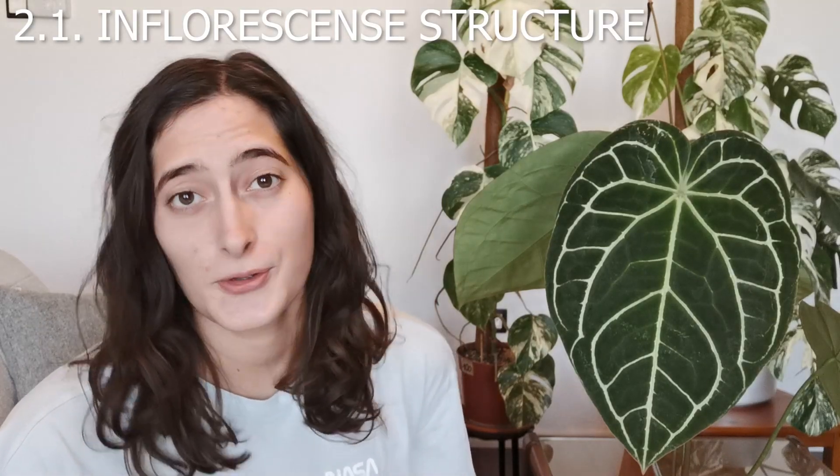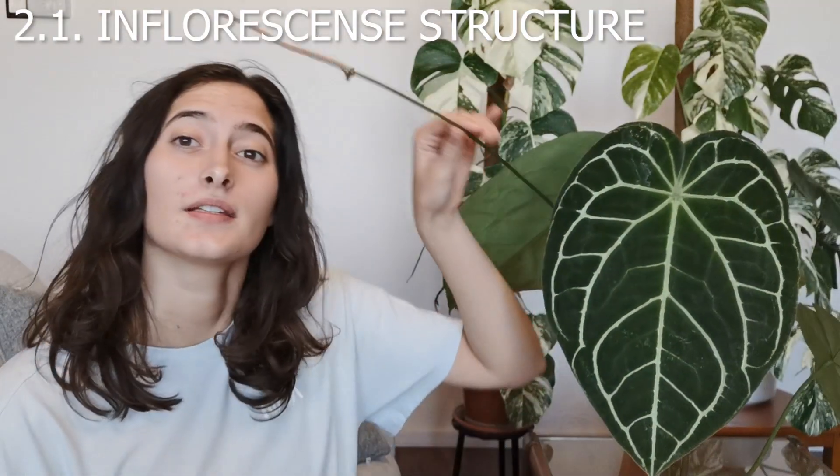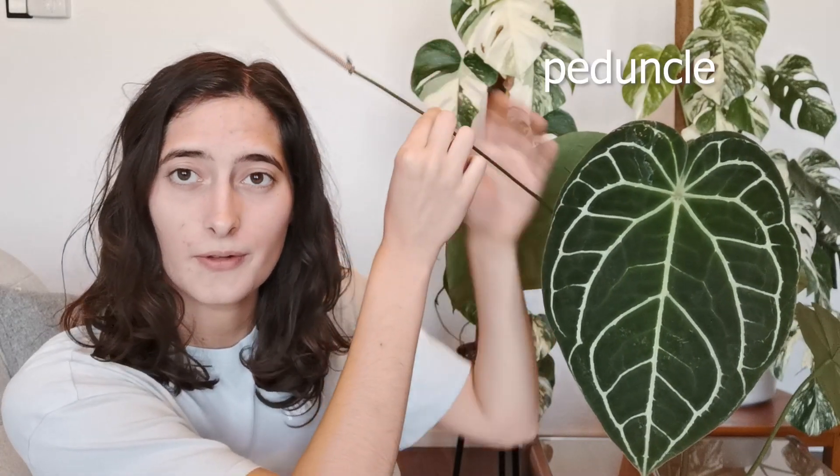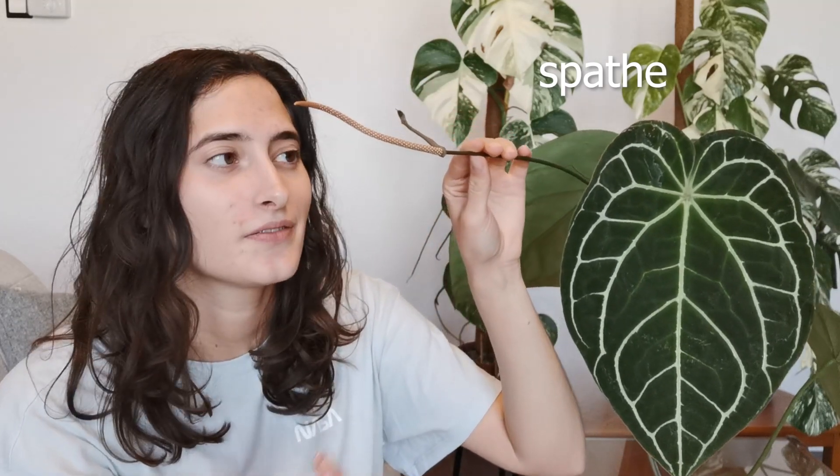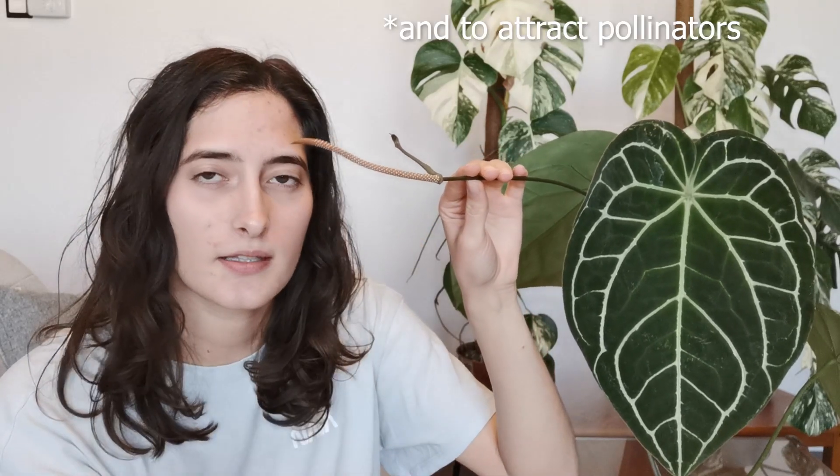Let's talk about inflorescence structures. The inflorescence is held on a peduncle — this thingy here — which is equivalent to a petiole if you had a leaf; it's what holds the inflorescence up in the air. Interestingly, magnificums have quadrangular petioles and they also have quadrangular peduncles. Then we have the spathe, which is this modified leaf here whose purpose is to protect the spadix when it's still emerging and developing. Some anthuriums were specifically bred for spathe colors — your classic grandma anthuriums with red blooms.